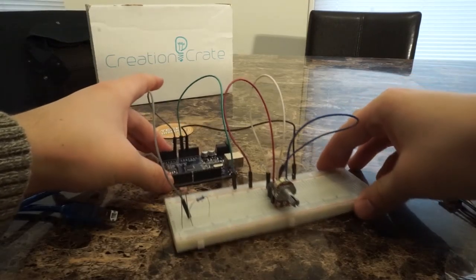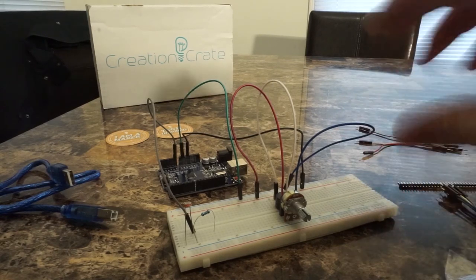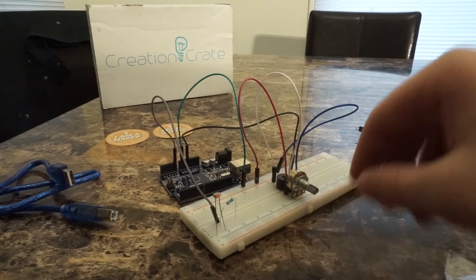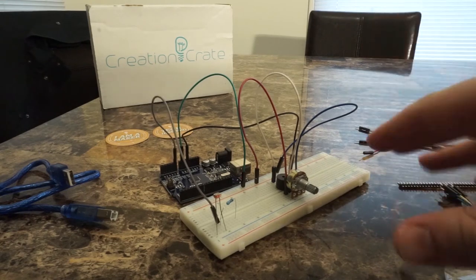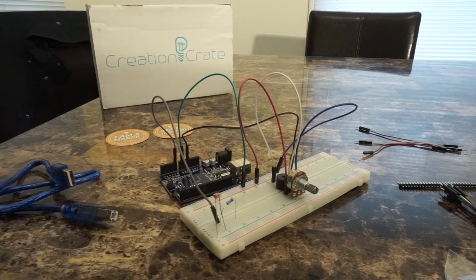Right away I can say that the hardware portion on this month's build is much less laborious than past months. It was really just a few connections with the light resistor, resistor, and variable resistor. There are really only a few components in this month's setup as opposed to previous months. So for the hardware portion on this one — very easy, didn't take too long at all, very simple.